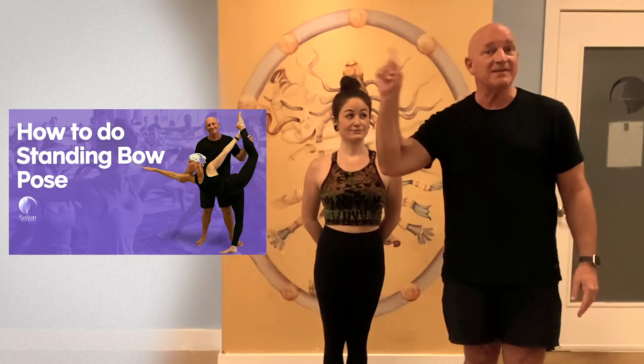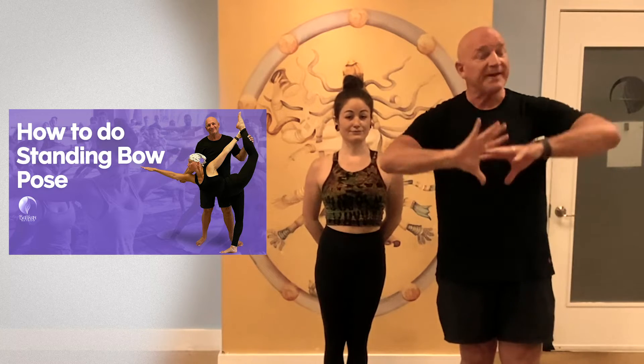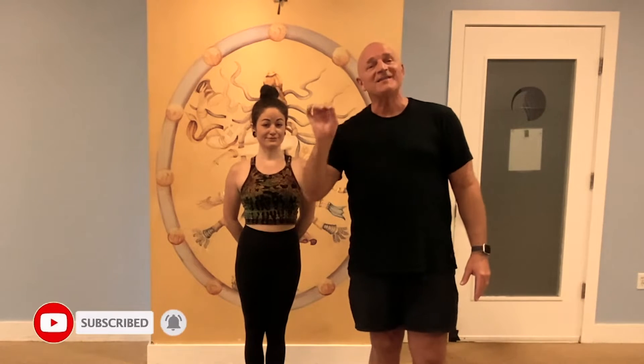We're going to head over to the Fort Lauderdale studio with teacher and new graduate Cat to see the intermediate and advanced version. We did a video a few months back covering the beginning version, but in this part two video I want to show you the more advanced intermediate version.